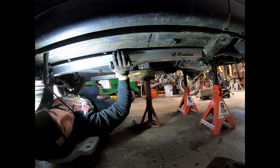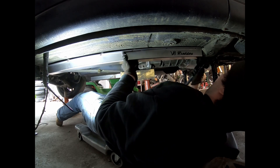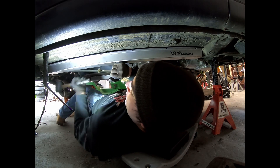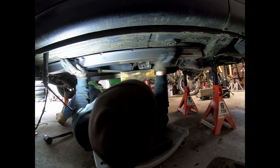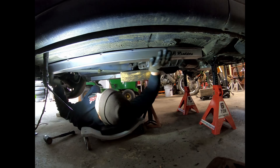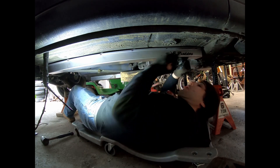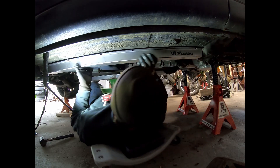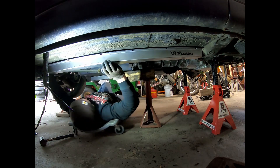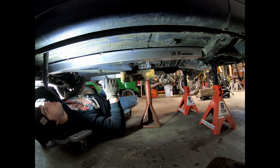The plan is to drill a bunch of holes, run a couple of bolts, and build our trans mount. Then we'll pull it all back apart, paint it, and put it back together. Same thing on the other side — just gotta drill a bunch of holes.